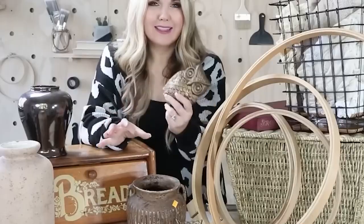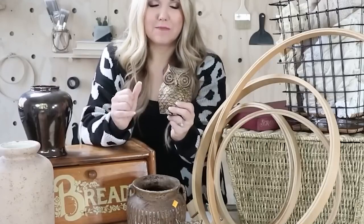These do have little hangers on the back where I could hang them up, but I'm just going to set them out. I think they look adorable — they're like whimsical. You can find things like this in the thrift store, and it's a great way to kind of update them.